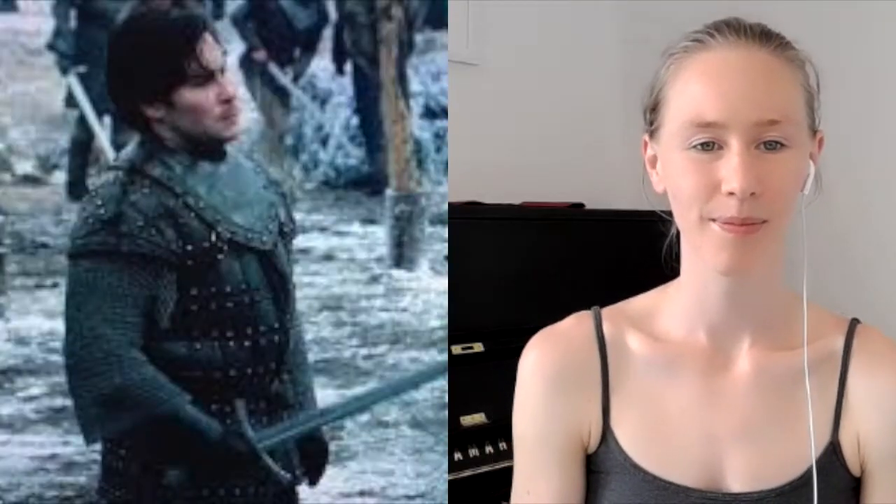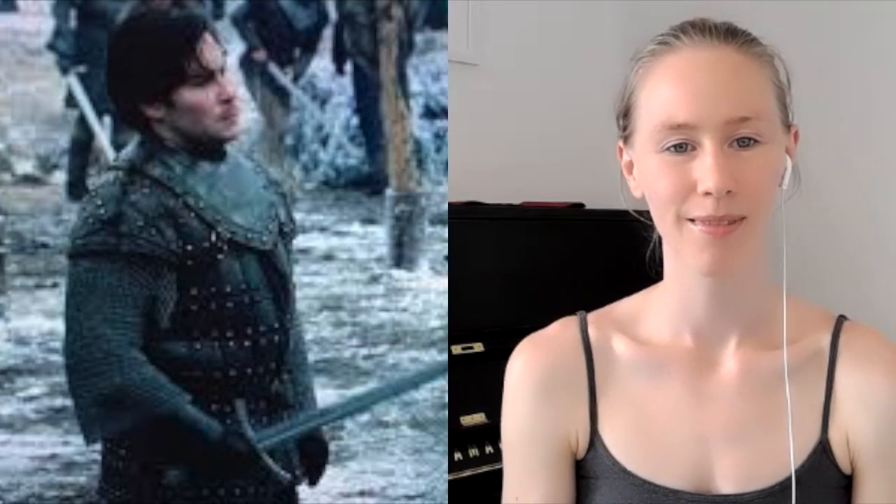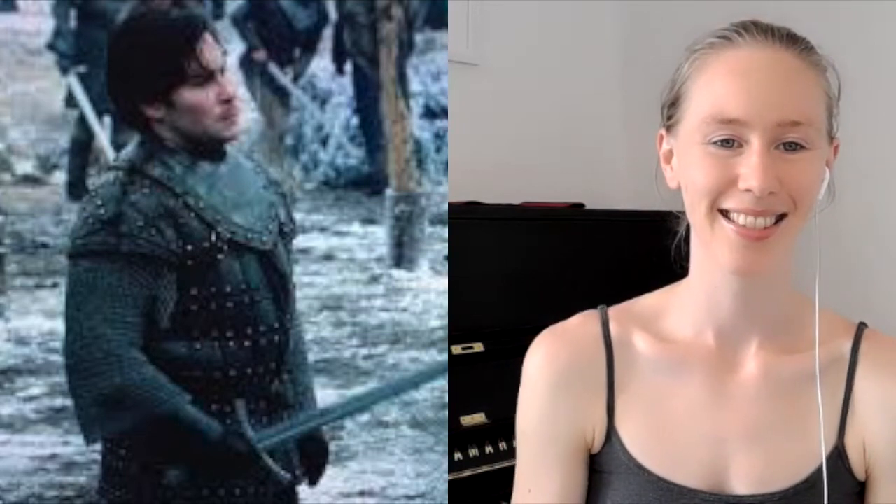It's time for another song review and today it's the turn of Podrick in Game of Thrones. I love this scene, it's so atmospheric, so I can't wait to get going with it. We're going to jump straight in — here's the first bit: 'In the halls of the Kings who are gone, Jenny would dance with her ghost.'